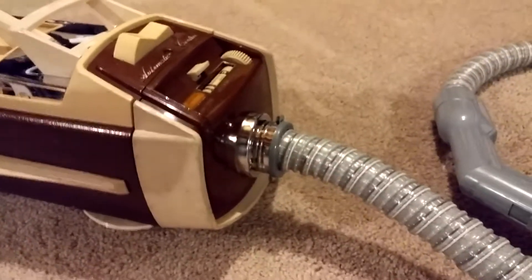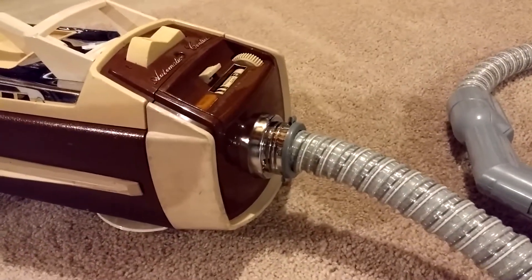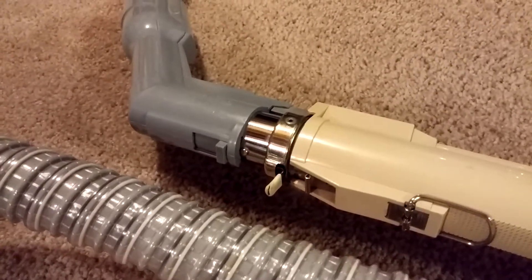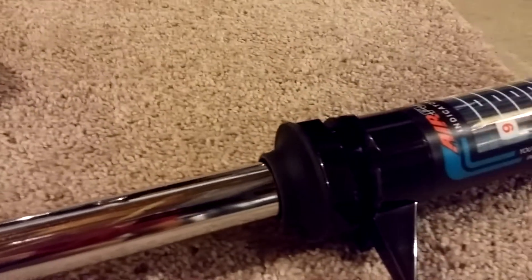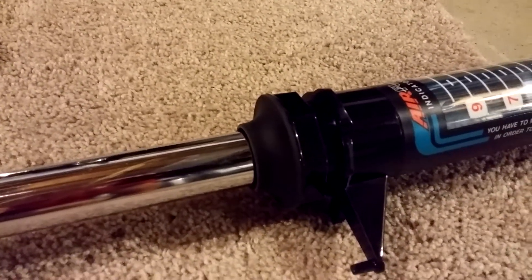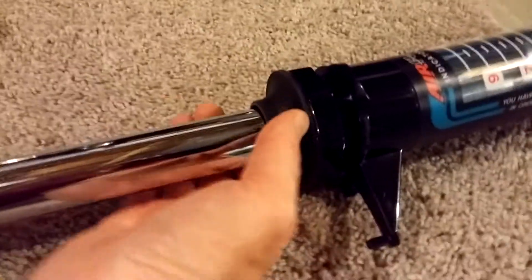So to recap: we started at a 9, which is 108 CFM. Then we went down to a 6.5, which is 95 CFM. Now we're down to about 5.5 or 89 CFM. So it's dropped quite a bit.